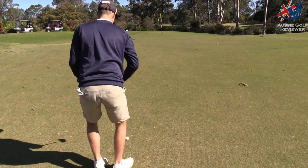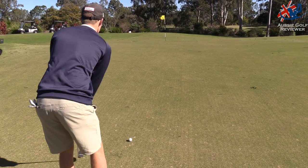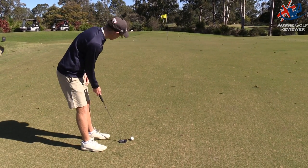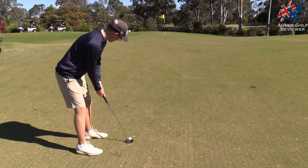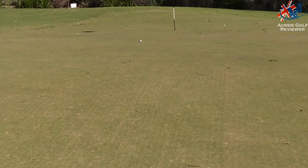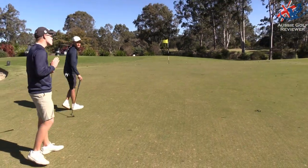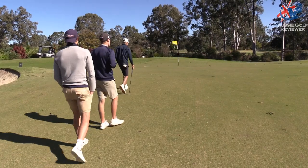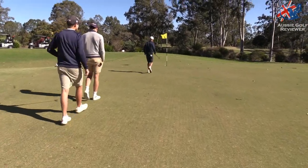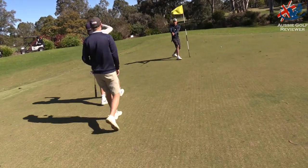Yeah, anywhere there mate. Was that just before the hole or just after the hole? Just before - yeah. Oh, that's a very good putt, get in! Oh Tom! Tom is on fire today. Okay, you can have that one mate, that's a very good putt. Very good putt - put the pressure on.